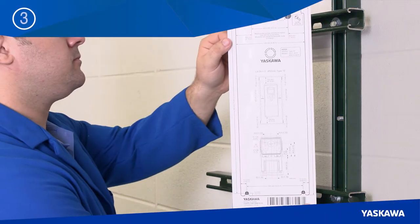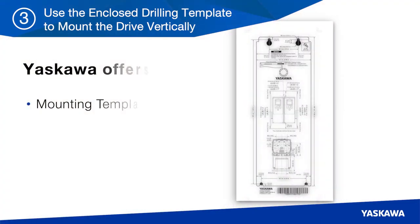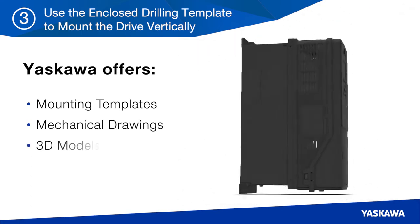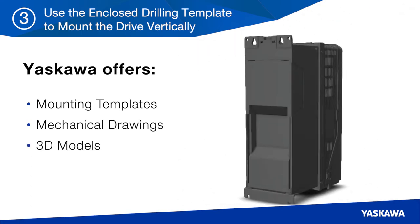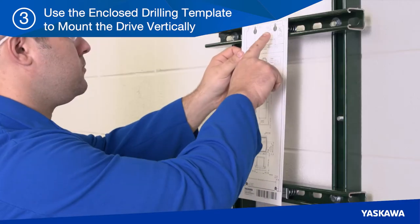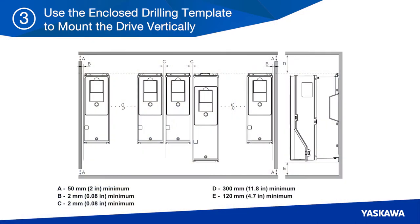In step three, use the enclosed drilling template to mount the drive. Yaskawa offers mounting templates, mechanical drawings, and 3D models to assist installation planning and to ensure the proper mounting points. Be sure the template is level before marking the mounting locations. Information is also provided if you have a single drive or multiple drives in your facility.